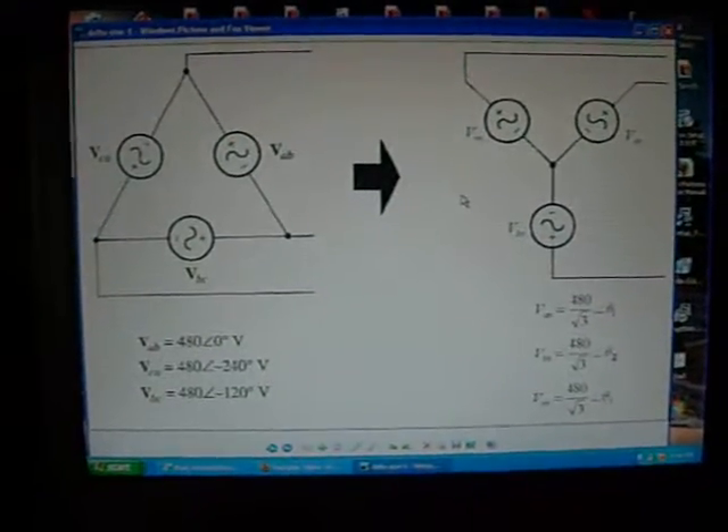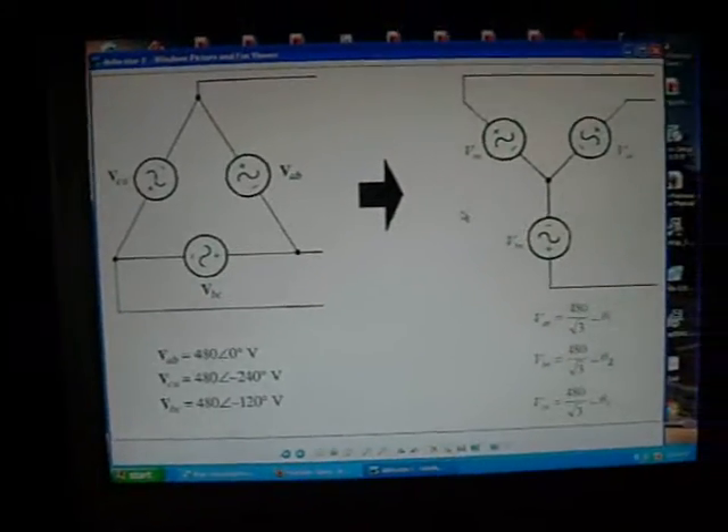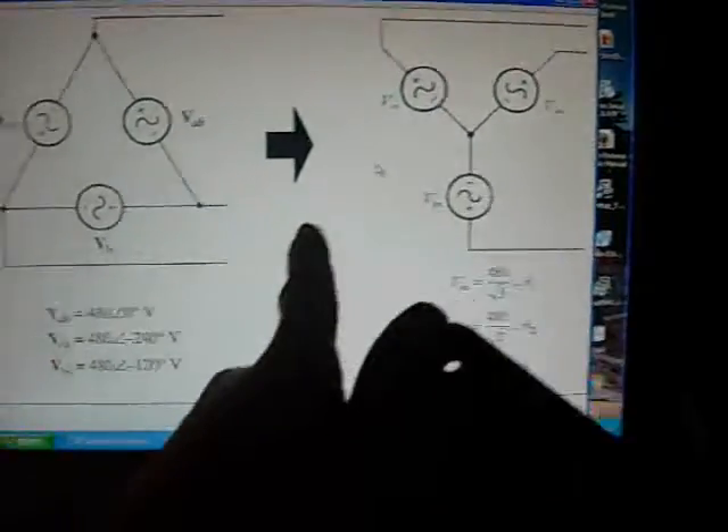There is a good diagram of the equations for delta to star configuration. What we are going to be working in today is star — they all intersect into one, rather than delta which forms the triangle configuration.